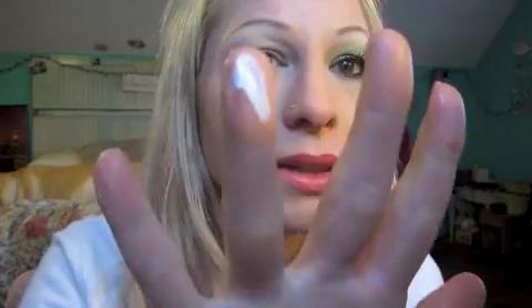It seems to help a lot better if you use a base with it too. So I'm using the NYX Jumbo Pencil, and I'm just going to put some on my finger and kind of pat it on and swipe. I find it easier to put it on my finger first instead of putting it on my eye — it helps warm it up so it goes on more smoothly. It is raining so hard, I don't know if you can hear the rain.